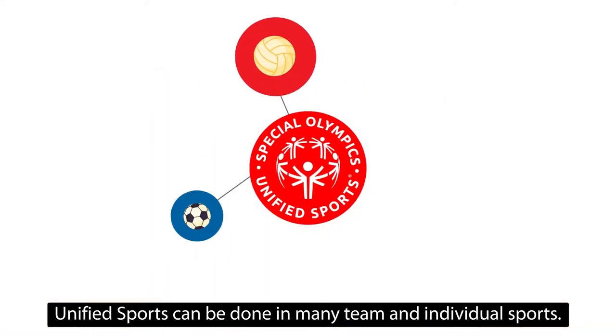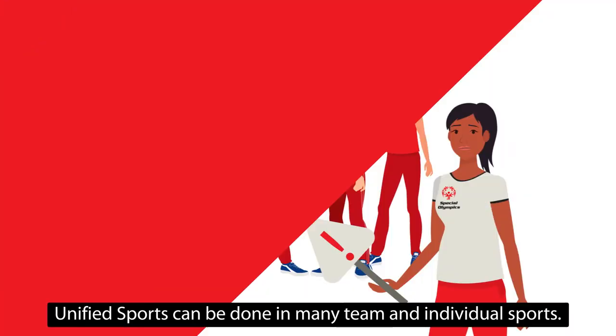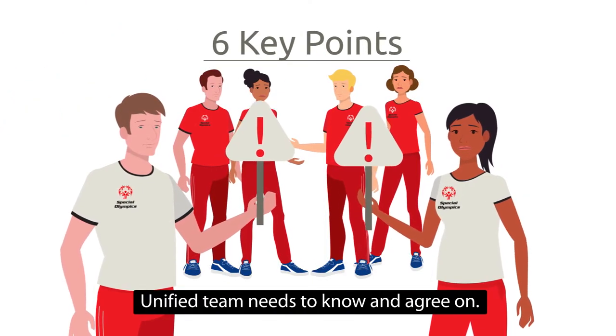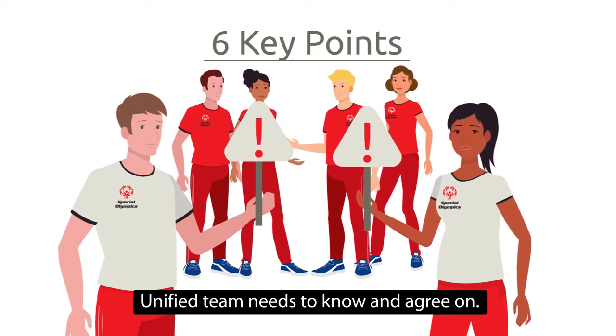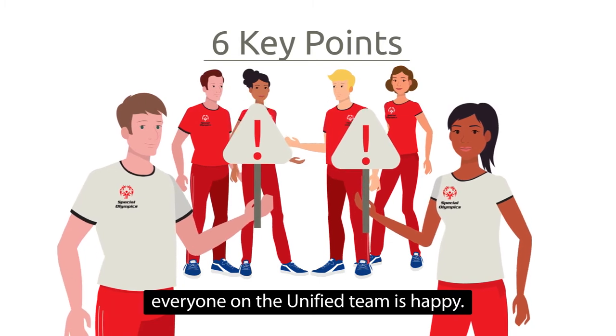Unified sports can be done in many team and individual sports. There are six key points everyone on a unified team needs to know and agree on. These points are important to make sure everyone on the unified team is happy.